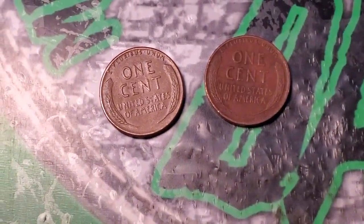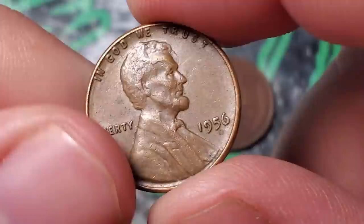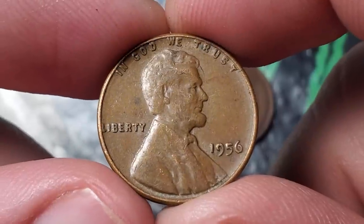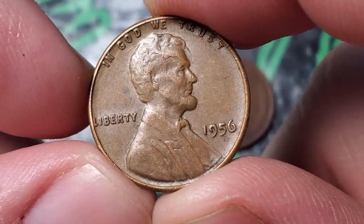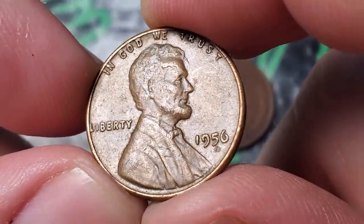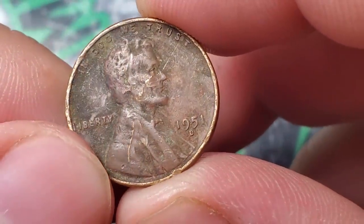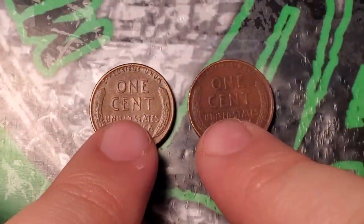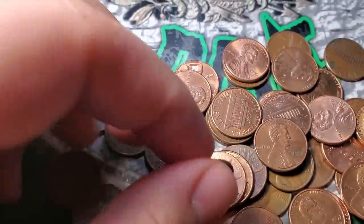Not a bad way to start off box two — two wheat pennies in the first roll. No enders in box two; boxes three, four, and five each have one wheat penny ender. The finds are a 1956 Philadelphia and a 1951 Denver with quite a bit of damage — two wheat pennies in roll one for box two.